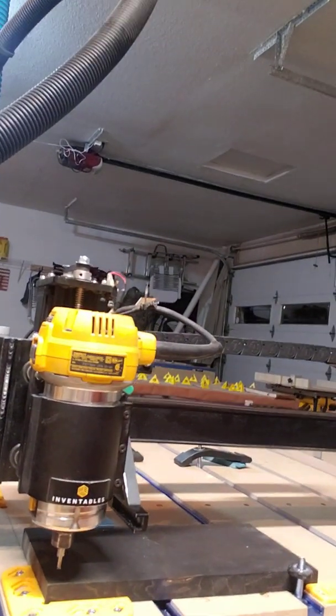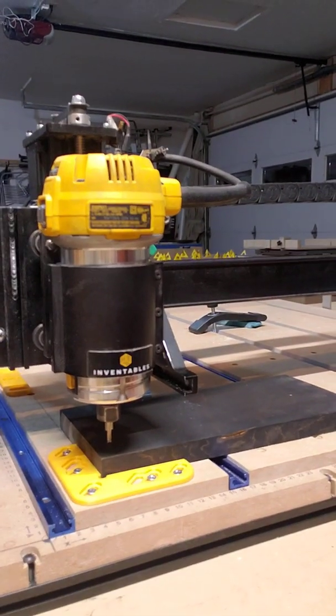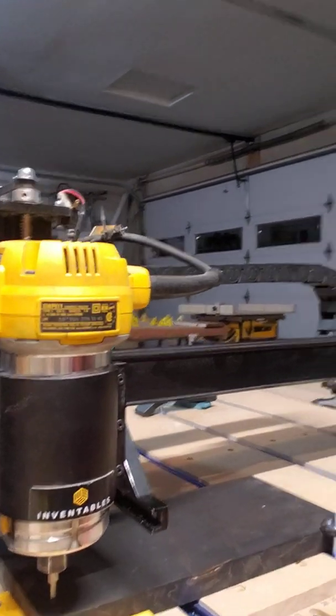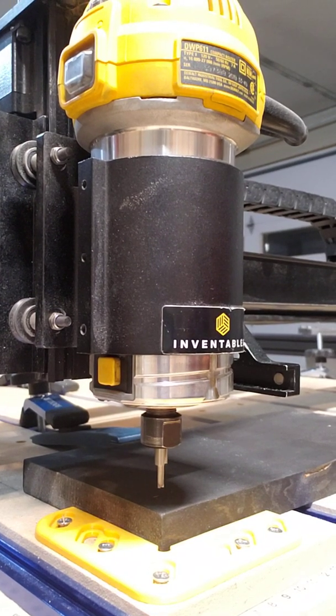Hey guys, I'm going to do this video showing how to XYZ zero without a probe. I had somebody ask about this, so I just wanted to make a quick video on how to do that. I do have a probe and I tend to use that when I'm working off the lower left corner, but some people don't have one, so I wanted to offer a way on how to do that.